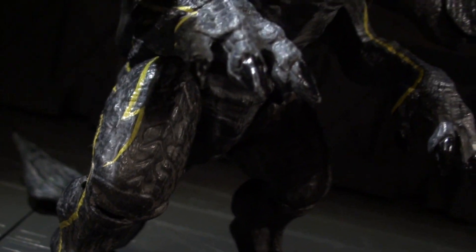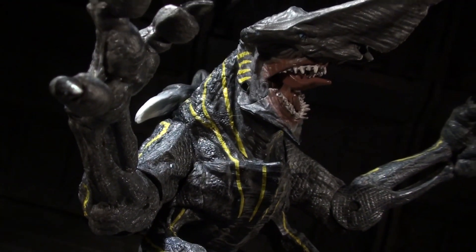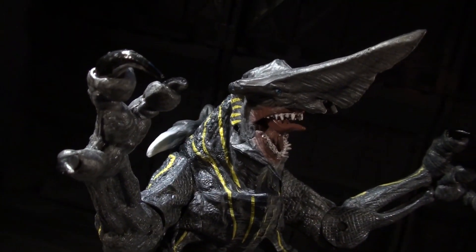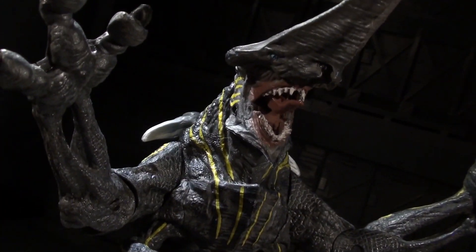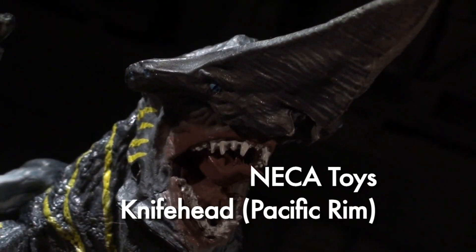Ladies and gentlemen, this is internet personality Vangelis, and the first wave of NECA's Pacific Rim offerings concludes with a kaiju to face down the pair of Jaegers that made up the rest of the shipping assortment. This is Knifehead, the geroconic beast seen early on in the film.